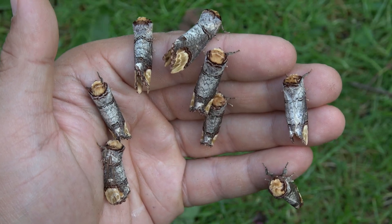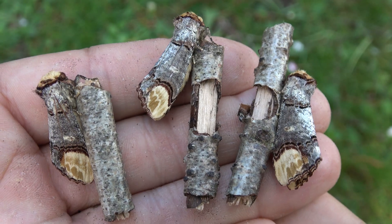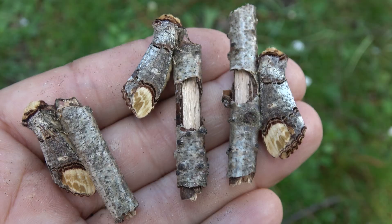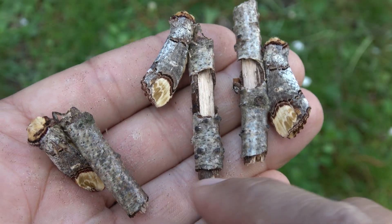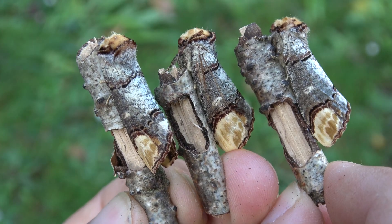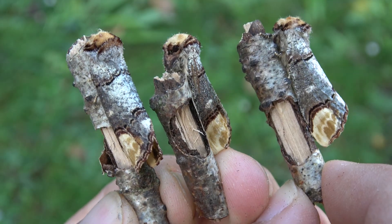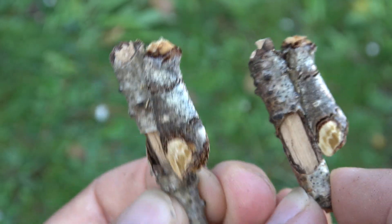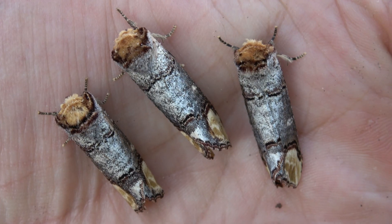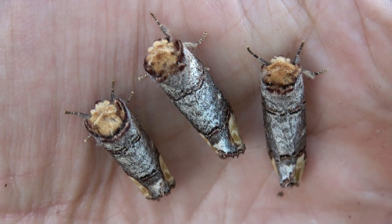Let's talk about one of the absolute coolest moths out there — the buff tip moth, scientific name Phalera bucephala. You've seen them on my channel before; they look like a stick. The camouflage is nearly impeccable. In fact, when you put them on an actual stick, it's hard to tell the moth apart from the stick itself.